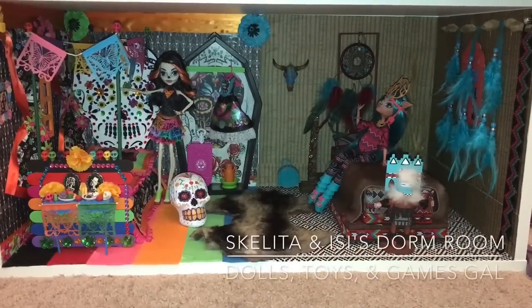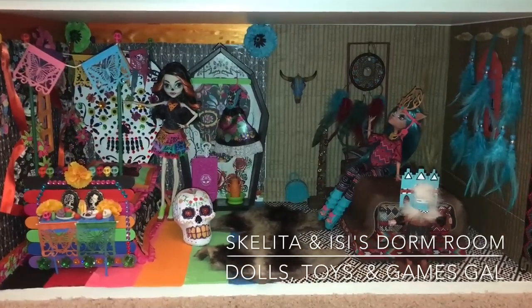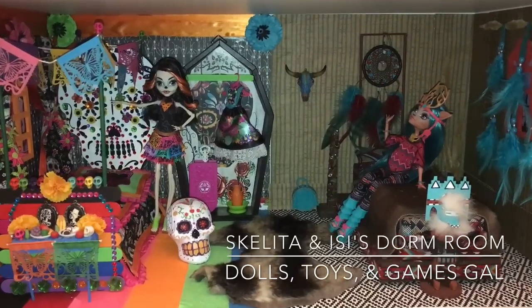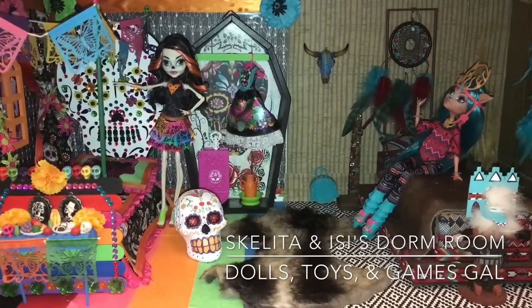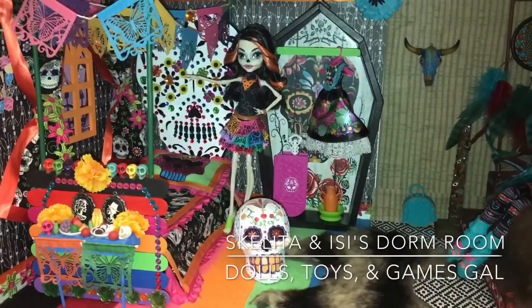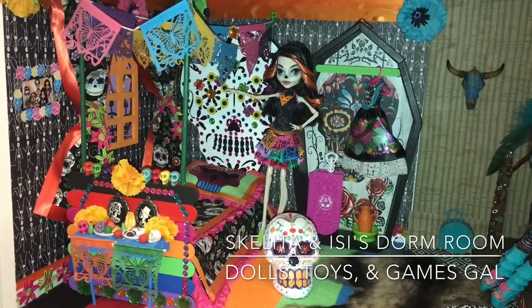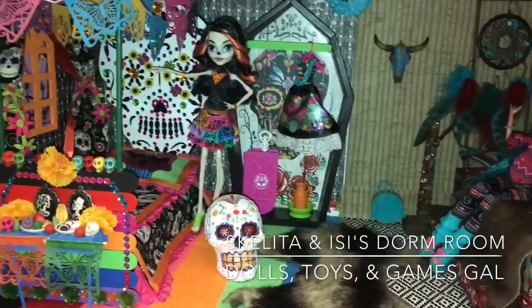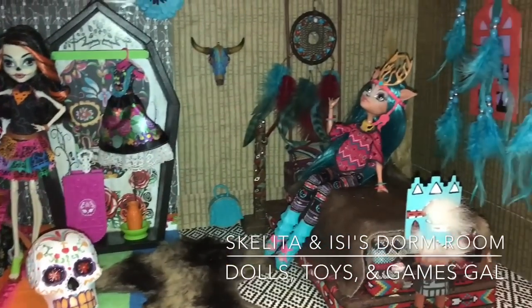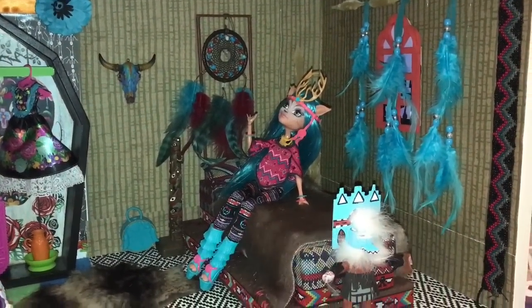Hi, it's Dolls, Toys, and Games Gal. I thought it would be fun to make another Monster High dorm room, this time for Skellita Calaveras and Easy Dawn Dancer. I think these two ghouls go well together and have a lot in common because, number one, they're both from the spirit world, and number two, they both get feelings or visions about the future, so I thought it would be fun to put these two together.